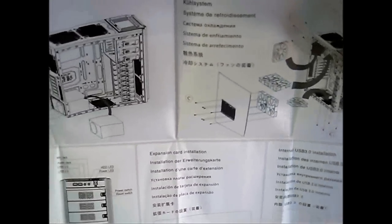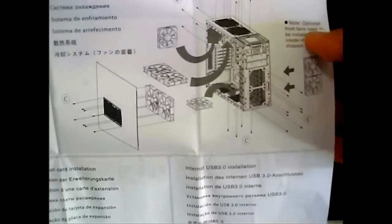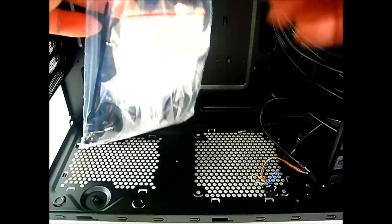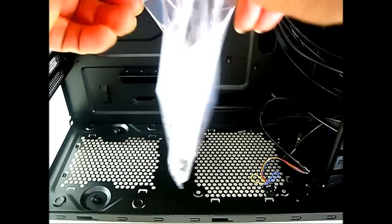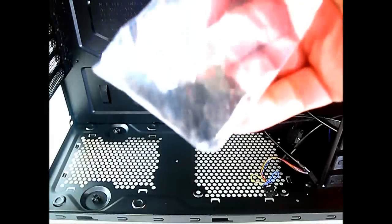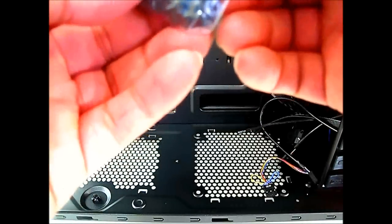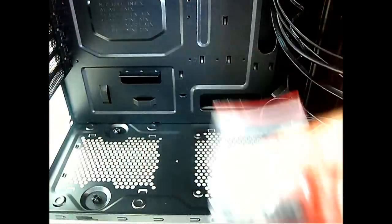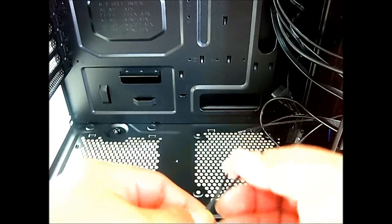There's also a quick reference flyer showing the front connectors, assembly steps, and a breakdown of fan options. In another bag we find the accessory package: a set of screws that appear uniform, useful for the motherboard and for mounting components like hard drives and expansion cards, plus two cable management ties.